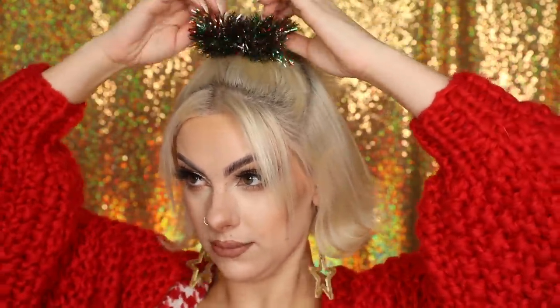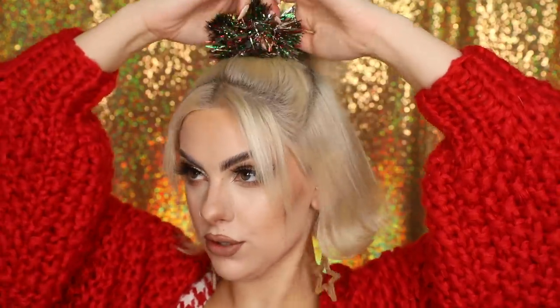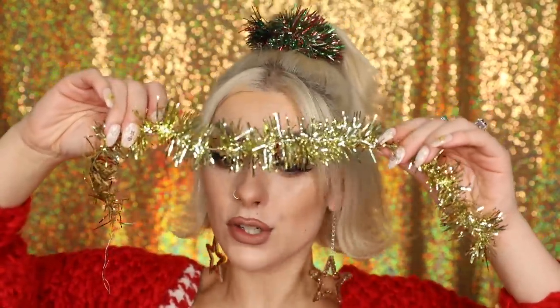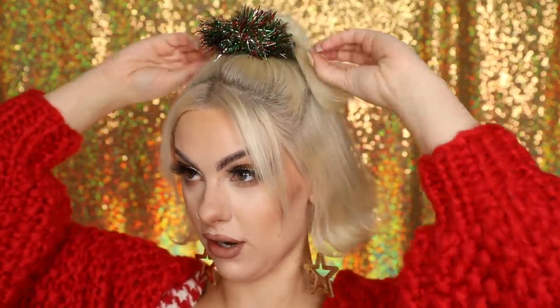Then all we're going to do is finish the look off with this fabulous tinsel scrunchie — I'm going to put it around twice. You don't need to spend a fortune on a tinsel scrunchie. You could grab some tinsel off your tree and wrap it round and grip it into place. But I saw this scrunchie and thought it was super cute — I got it from Accessorize.